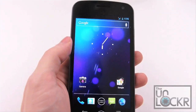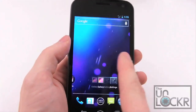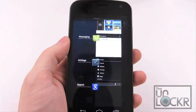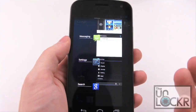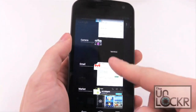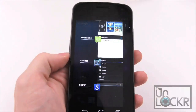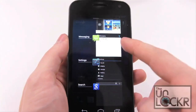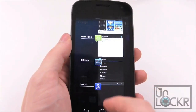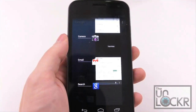Next up we have multitasking. These buttons at the bottom are always present no matter what screen you're on. The far right one, if we tap it, brings up your latest apps and shows them in a neat little thumbnail view with the screen set to the last screen you left the app in. You can also have up to 18 apps open at the same time. If you want to close an app, easily swipe it out and that closes it for you.